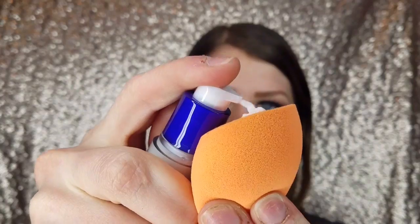I'm going to start with my silk primer and put that on a Real Techniques beauty sponge, but I'm not going to dampen the sponge because I don't want to dilute the product. Then I'm just going to put that primer all over my face.